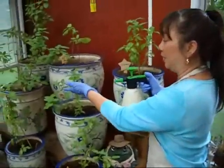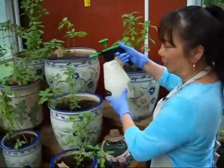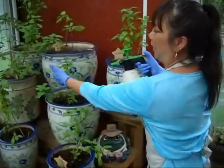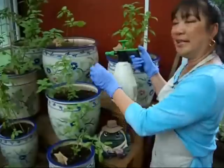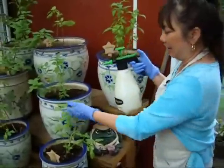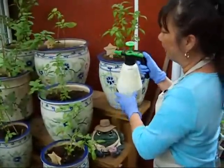Now normally what you would do when you're applying a spray like Organicide, you would think about just spraying the top. And if you shake your basil and you see little white flies — and I've already applied some several days ago so I don't really have some — but you can see that there's some white flies.